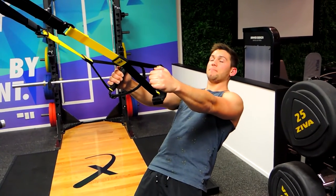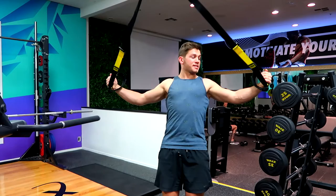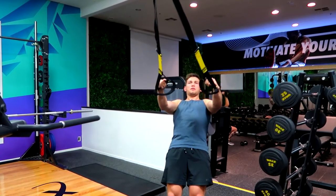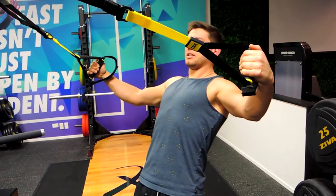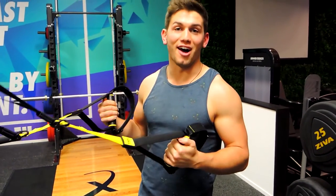What we're doing is we're literally pulling the TRX apart, keeping the same bend in our elbow the entire way through and controlling down, and out, and down slowly. There can also be T-Flies as well. So that is the TRX Red Out Flies.